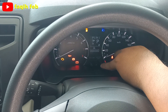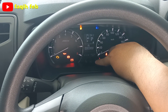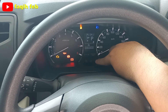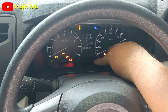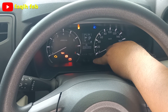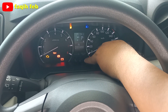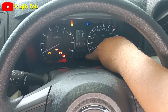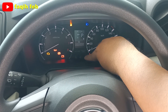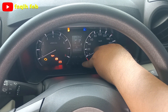Ada idle stop di sini. Karena ini sudah IDS, idle stop system. Secara otomatis mesin akan bisa mati jika mobil berhenti di lampu merah maupun di jalan kemacetan secara otomatis. Ketika akan melanjutkan perjalanan, cukup dengan injak pedal gasnya. Pengaturannya di sini, ada timer-nya juga.